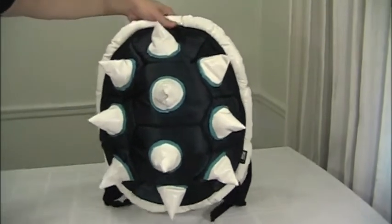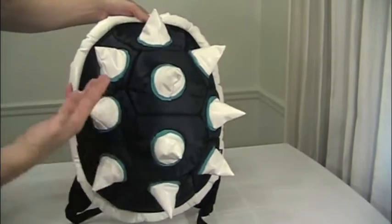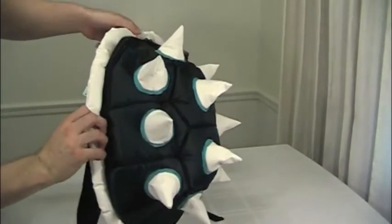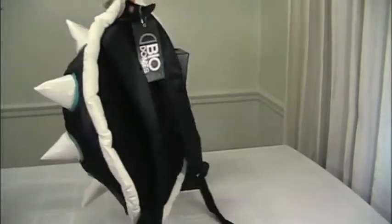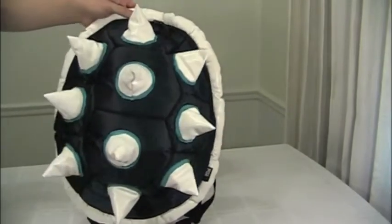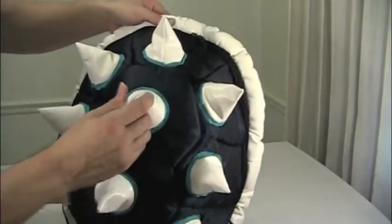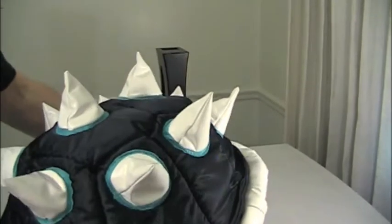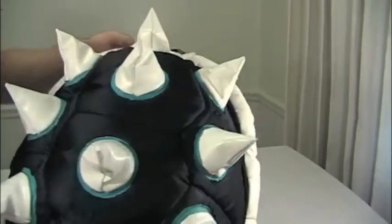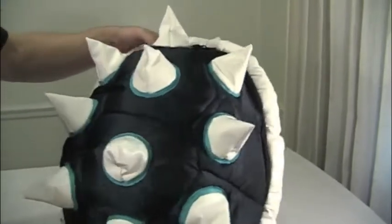This white spiked blue shell backpack, as you can see from its name, it's pretty self-explanatory. Let me give you a full 360 viewing here of this amazing backpack. Very large as well. This backpack has actual spikes that stick up off the bag — it's not an image that's just printed on, which gives it much more appeal.